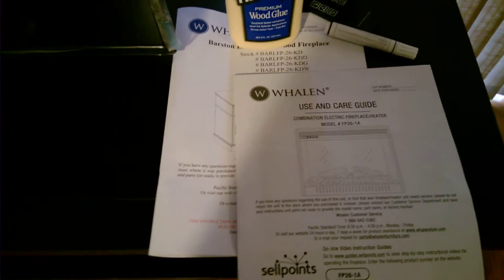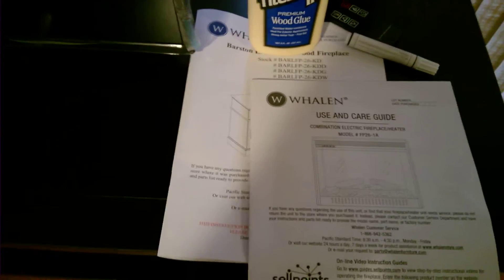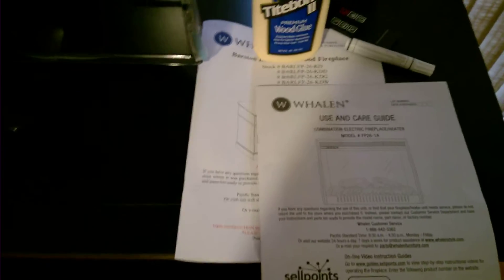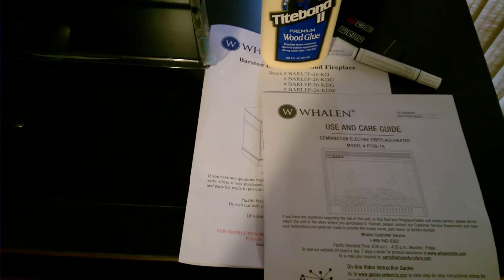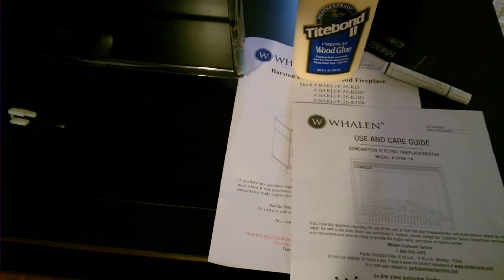I decided to do a quick review on this Whalen Barston fireplace that you could order via Walmart. The reason I am doing this review is for the simple fact that when I was doing my research and trying to get some information on it, there really wasn't anything available. The only thing available is on their website, and the biggest concern was delivery.